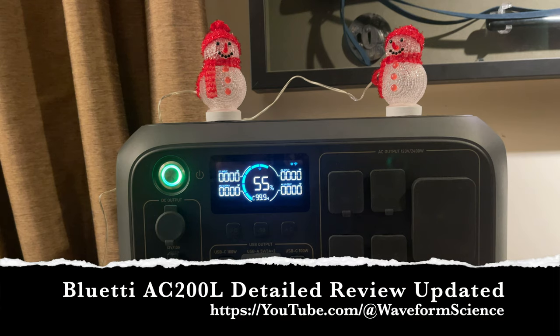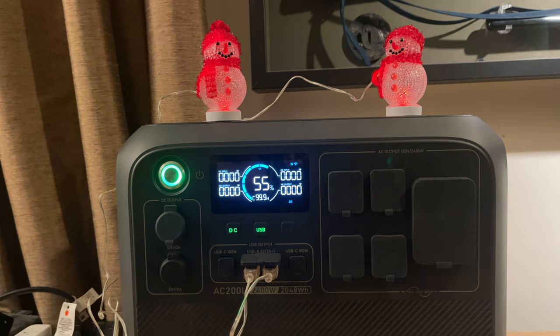Alexa, turn on AC200L direct current. Okay. Hi, and welcome back to Waveform Science. I am your host, Jeff Hagen.